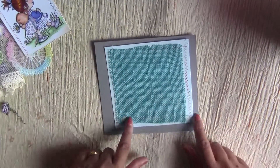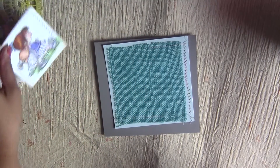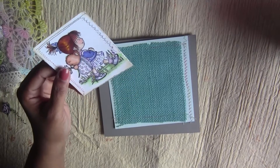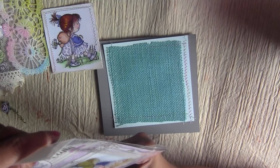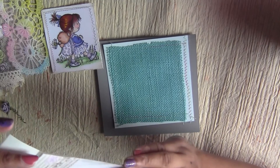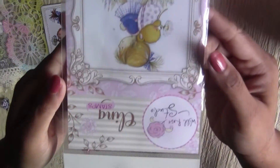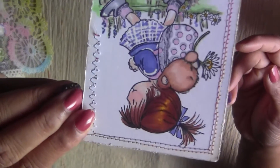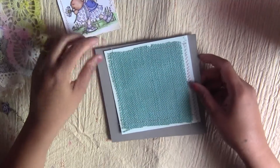It is a six by six paper pad, and I'm using this new stamp set I got last week. It's called Wild Rose Studio stamp and the name is Emily Walking. I colored this image using my Copics, so we are just going to assemble it.